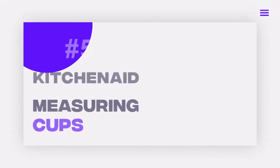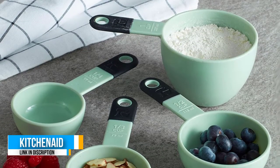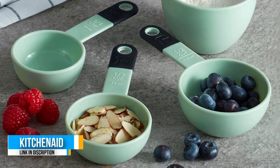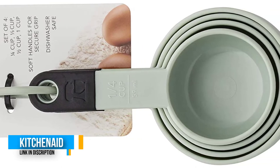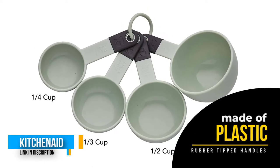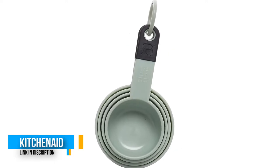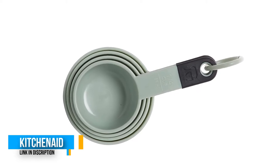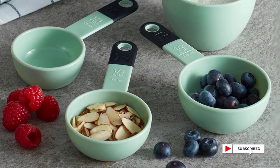Number five: KitchenAid Classic Measuring Cups. KitchenAid is a trusted brand known for their products' performance, and their classic measuring cup set is no different, with an overall four out of five score for performance. We were surprised how easy they were to use for scooping and pouring, thanks to their lightweight and rounded design. They're made of plastic, feature rubber-tipped handles, and come with an easy-to-detach plastic ring to keep all four cups in one place.